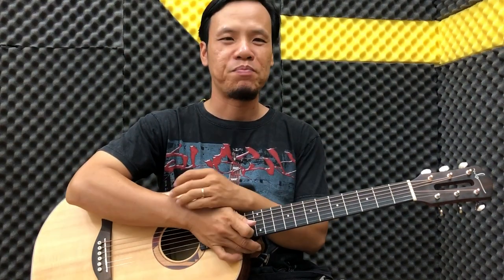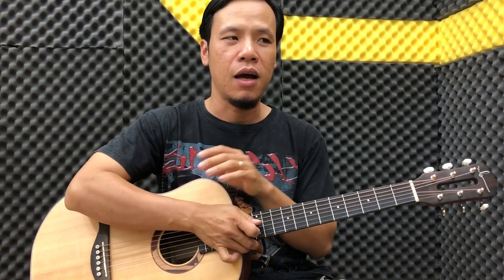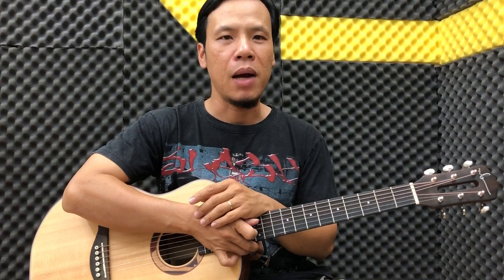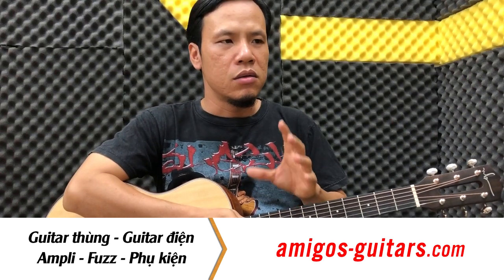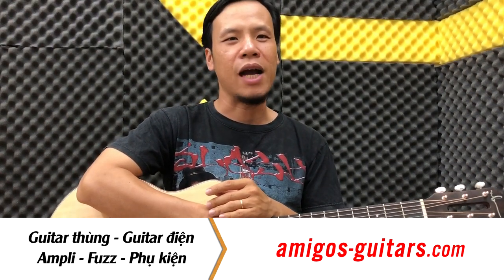Chào các bạn. Hôm nay mình xin làm một clip nói về một cái vấn đề mà rất nhiều bạn mới bắt đầu tập đàn gặp phải. Đó là vấn đề tại sao các bạn bấm hợp âm không được. Bấm hợp âm không được ở đây có nghĩa là các bạn tiếp cận với nó gặp rất là nhiều khó khăn. Nói chung là muôn vàn khó khăn.